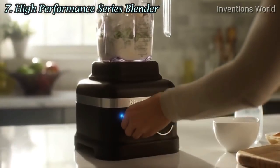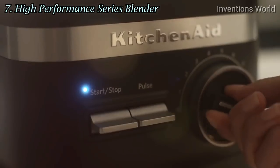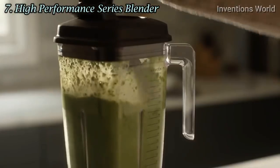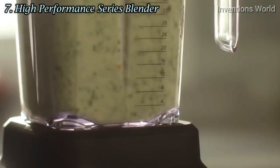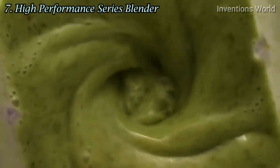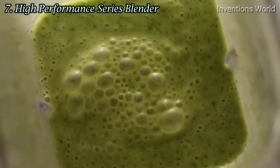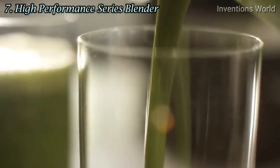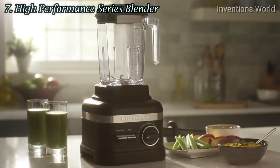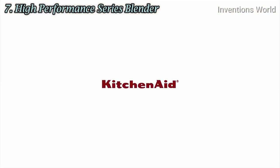Flip the start-stop switch up or down to start your blender, then turn the control dial to your desired speed. Use the tamper as needed to push, stir, and scrape your ingredients, ensuring a thorough blend. When you're finished blending, flip the start-stop switch up or down and allow the blender to come to a complete stop. Remove the lid and pour your latest blended creation. Explore every taste and texture from KitchenAid.